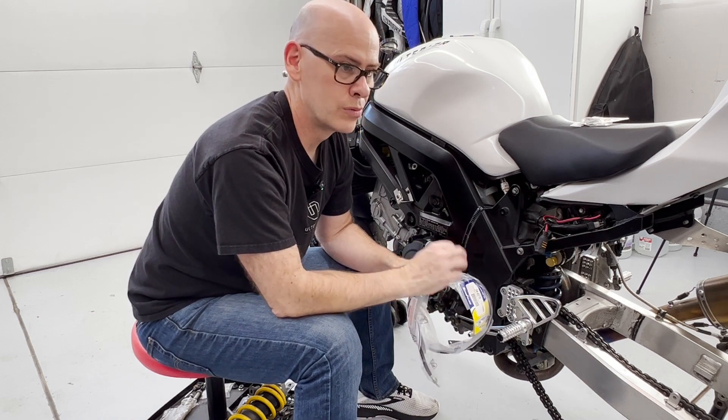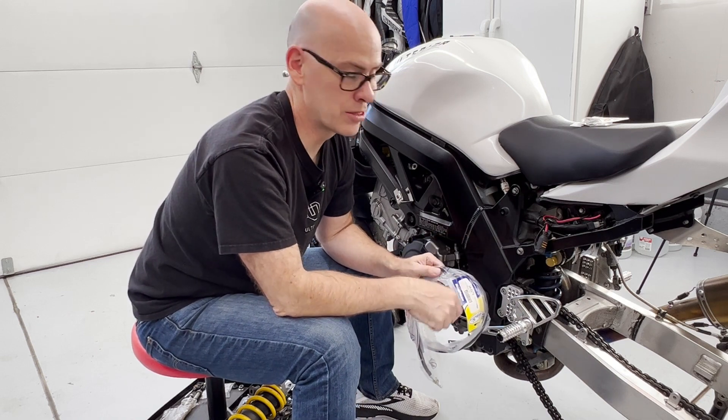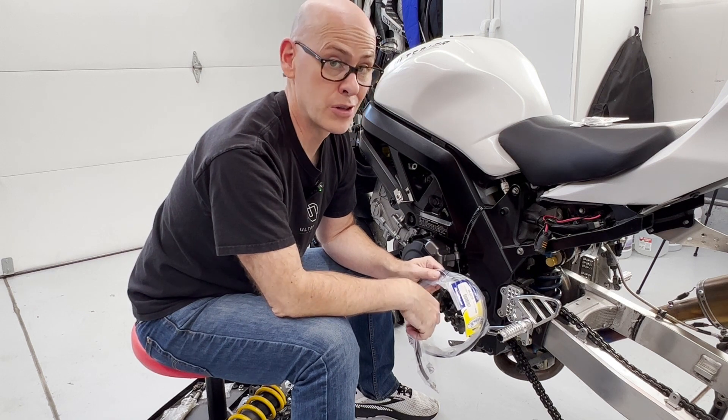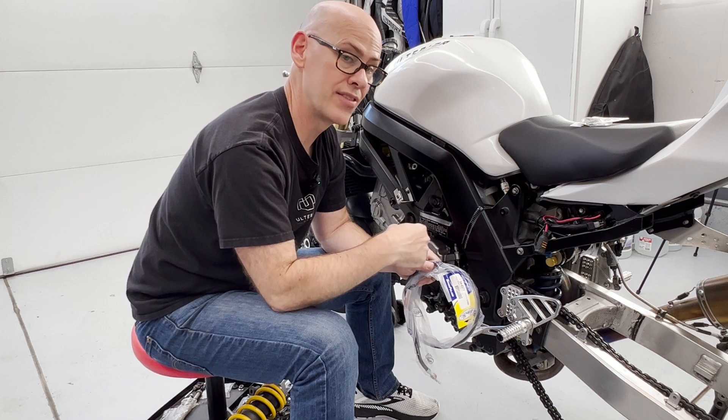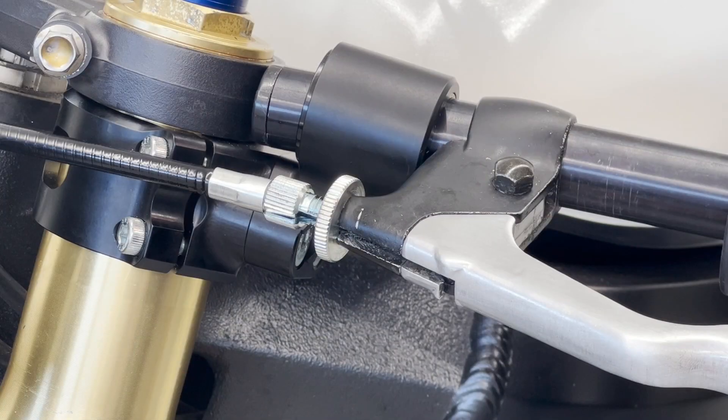I knew with a high degree of confidence I was going to get the right cable because I was talking to the right guy. So that said, let's dive in. When you disassemble the clutch cable, you can really start at either end. I'll start at the lever end.